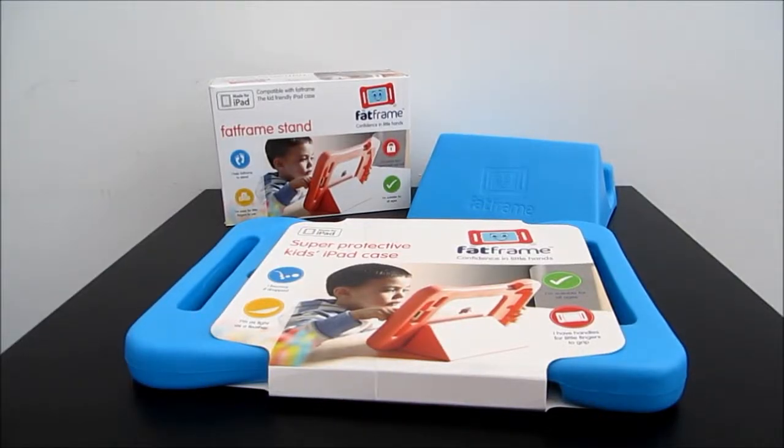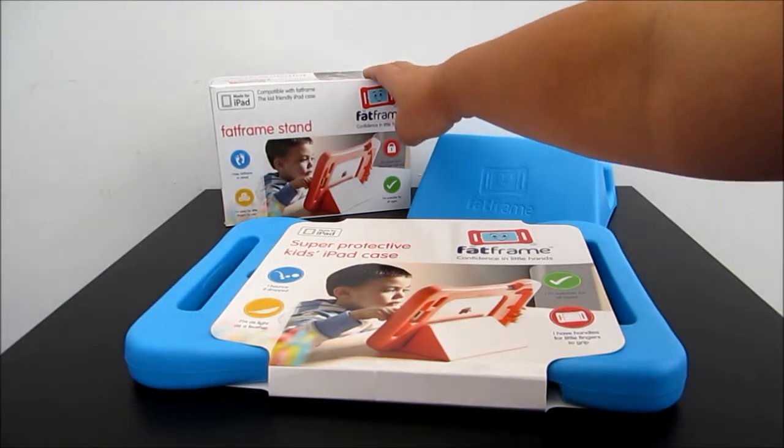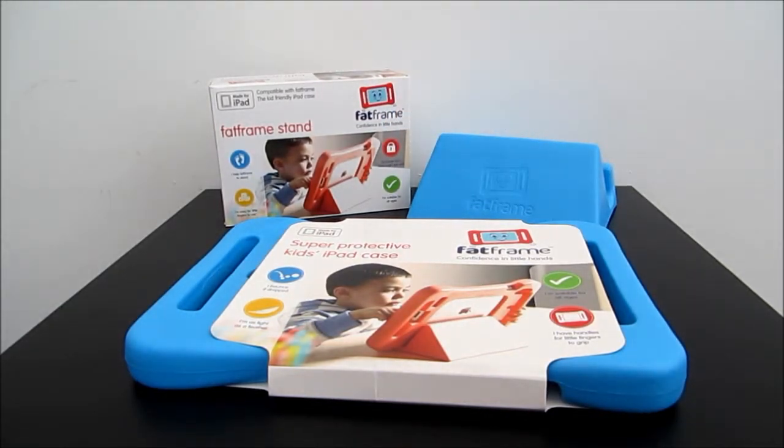Hi, welcome to ET Speak From Home YouTube channel. Right in front of me what I have is this Fat Frame Kids iPad case and I also have this stand. I'm just gonna quickly show you how it works.